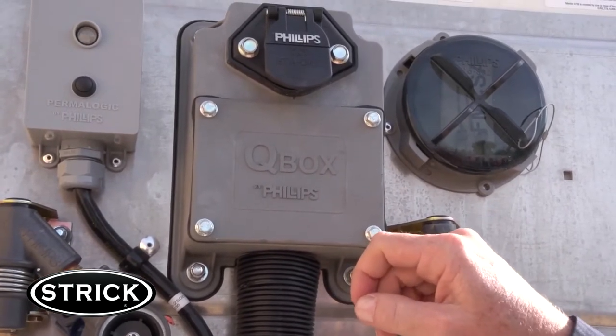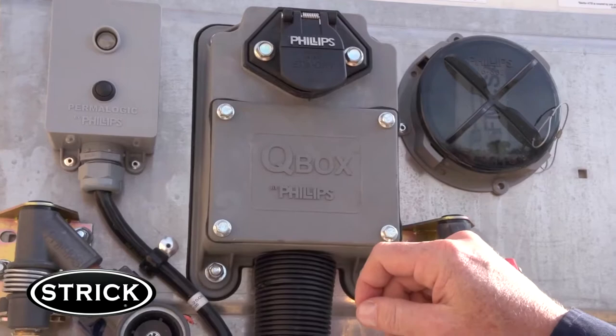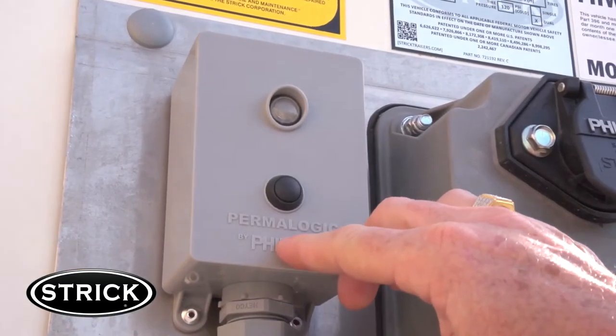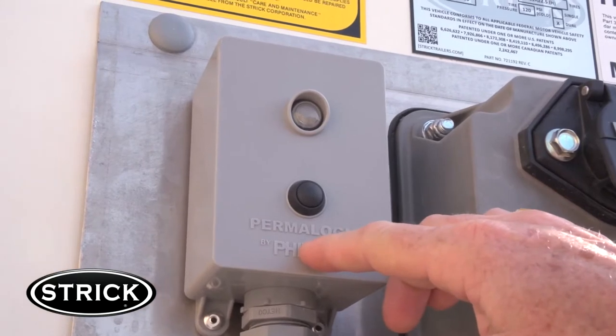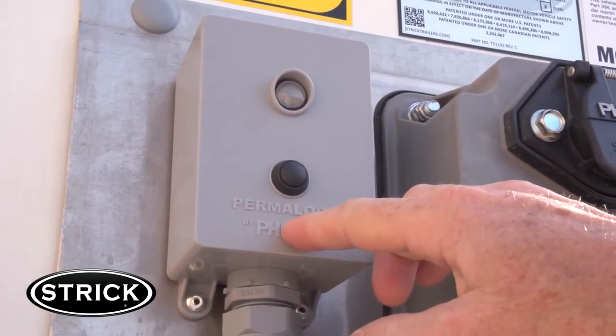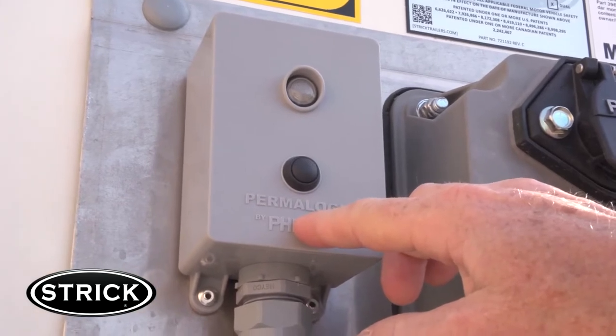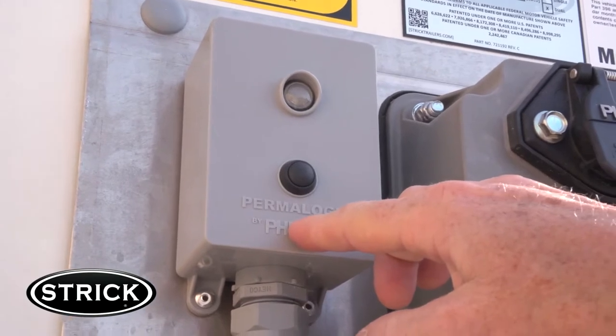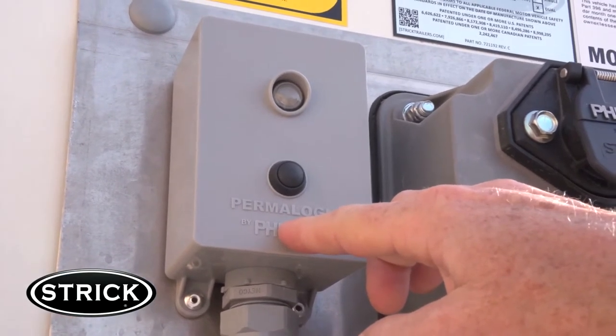All lights are LED, and the ABS and lower rear marker lights are flush mounted in the lower wing plates, which we'll show you shortly. This particular FRC trailer comes complete with a Phillips Permalogic switch, which enables the inside lights to stay on and turn off on a timer for ease of inside loading and unloading. There are additional conduit wireways in the upper coupler, which can be used for future add-on equipment by Stryk trailer owners.